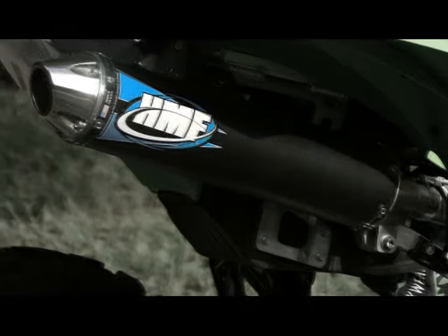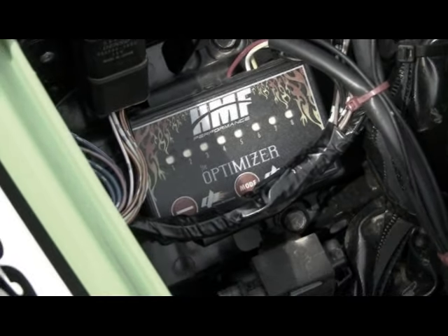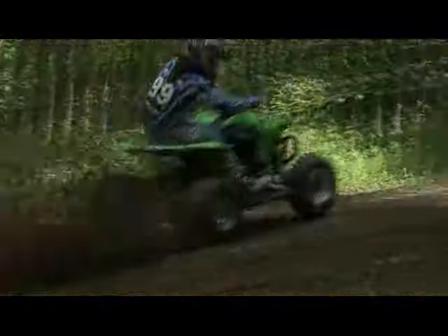The exhaust fitment was precise, and the Optimizer's included instructions made installation and tuning straightforward. The Optimizer comes pre-programmed with a map for the HMF exhaust and the airbox lid removed.